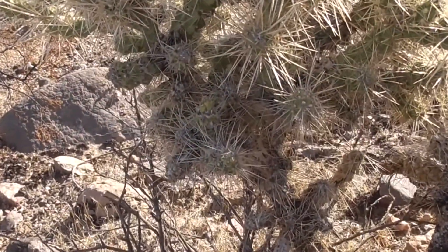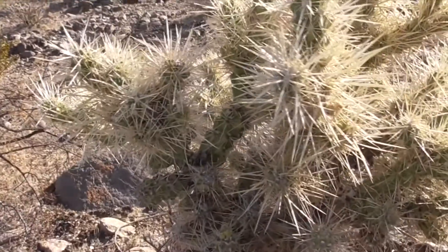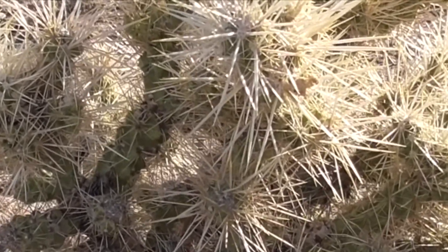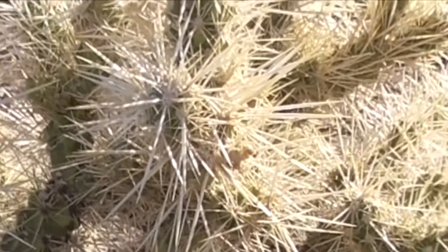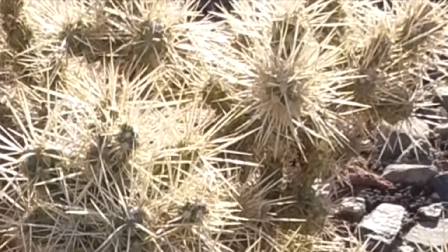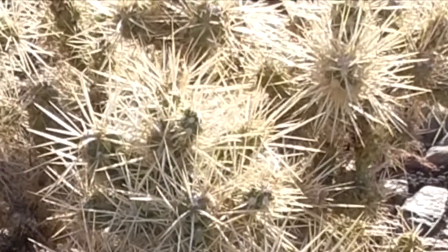The stems are made of cylindrical segments with tiny tubercles or node-like segments which are less than half an inch long, and each tubercle has up to twenty long straight gray or yellow spines which stick out about two inches. These spines can be either white or yellow-tannish in color — the white spines earn the name Silver Cholla, and the yellow tan spines give it the name Golden Cholla.